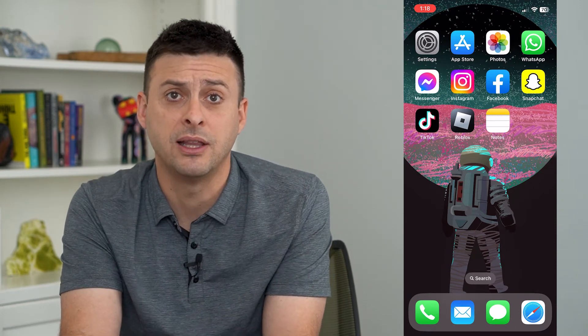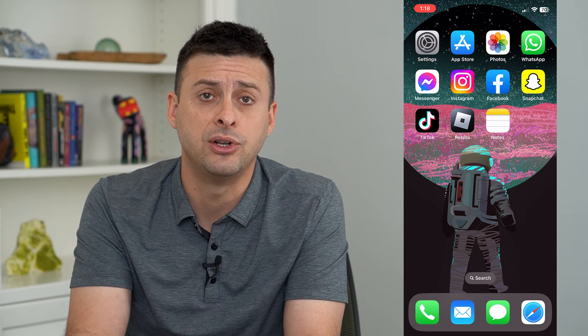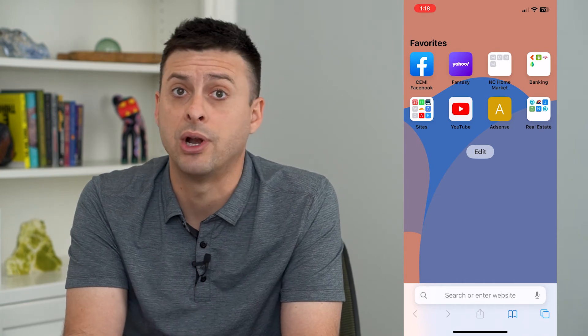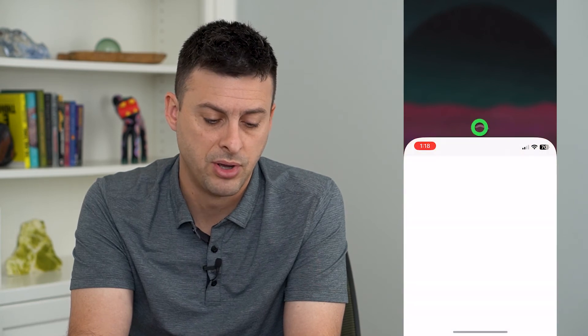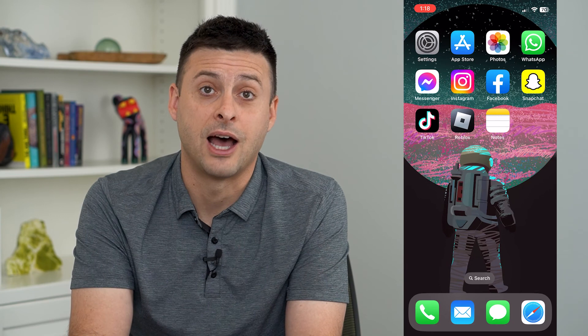It is a little bit glitchy — it doesn't always work perfectly, so personally I have to do it a couple of times. But if you're on a website or an app and you're trying to hit a button at the top, you can just swipe down and you'll be able to touch whatever you need to reach at the top of your screen.